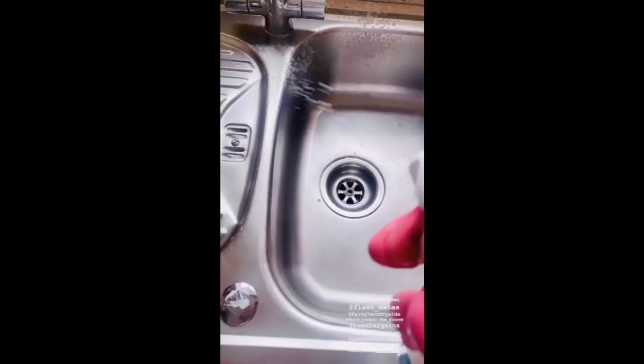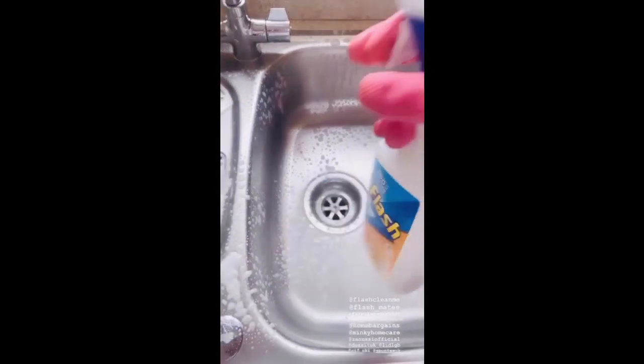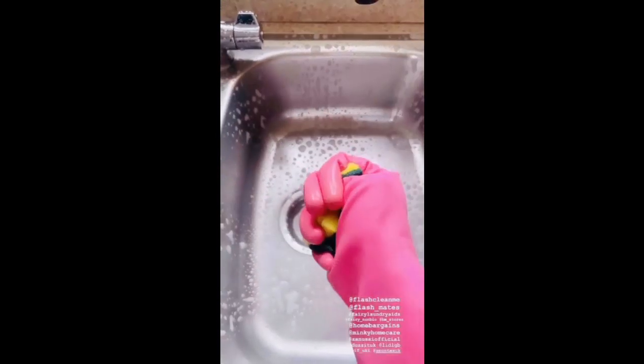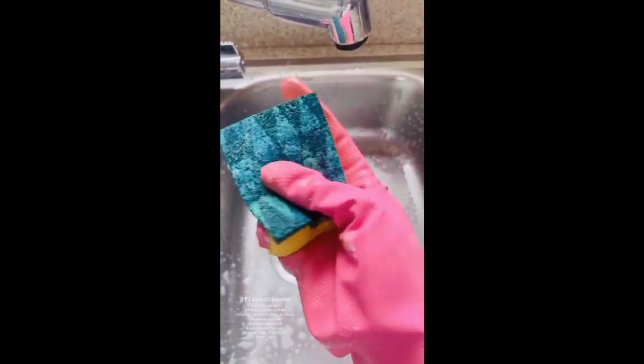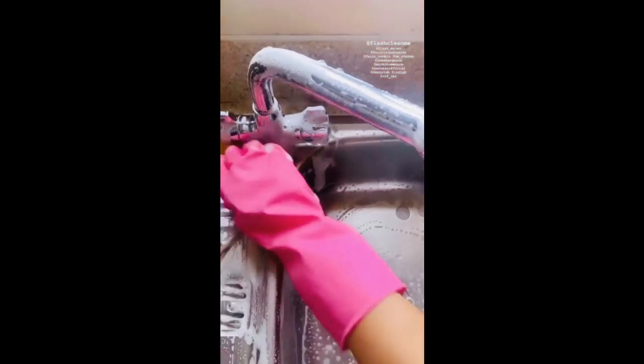I clean my sink as well — I use the same Flash kitchen cleaner, spray it all over, and then use a normal scrubbing sponge, the kind you use for your dishes. I got this from Spontex from Asda. Just go into all the corners and wash it off with warm water.